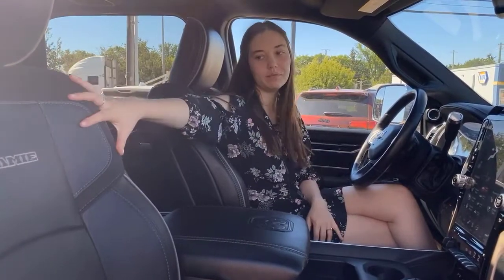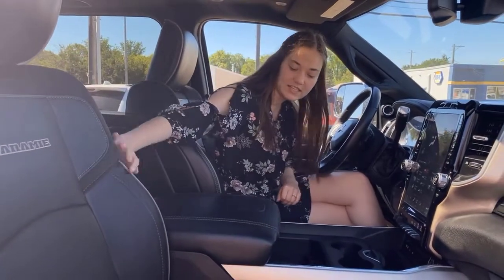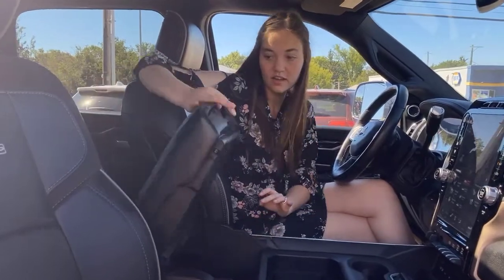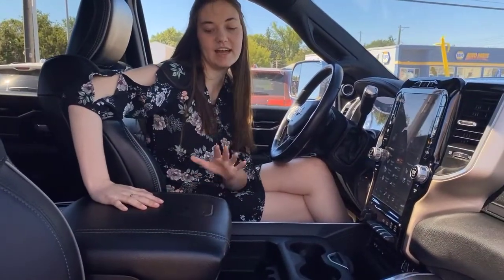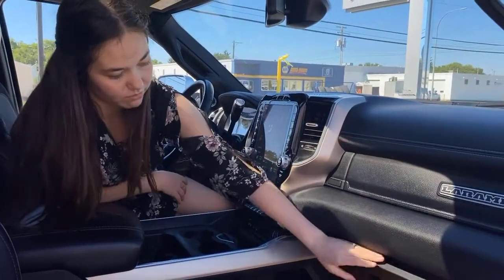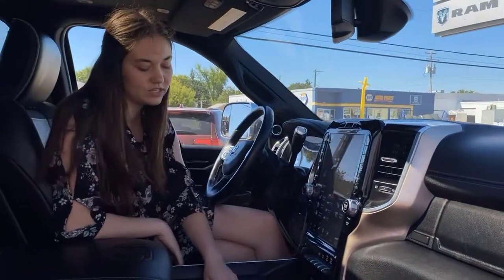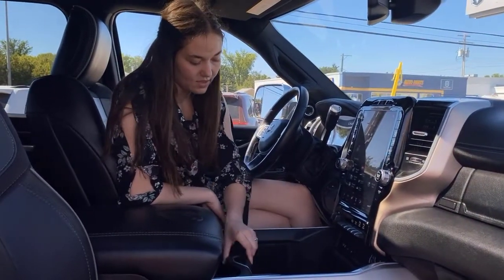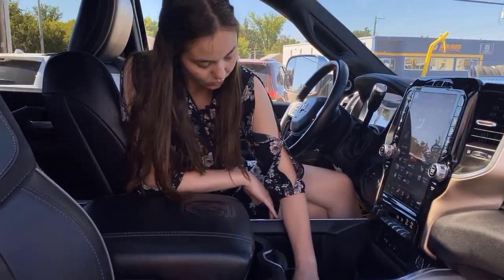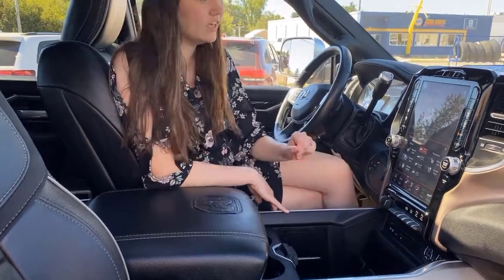Up in the front of this one, you're going to have your black leather seats. They are heated and cooled, and they're going to have some suede detailing in them. A ton of room in your center console here. The top of it is lined and it has a USB plug-in. Both of your toolboxes are lined as well. You have a sliding cup holder piece right here in the middle, and then you're going to have your wireless charger pad. You're also going to have a 115-volt plug-in, your DVD player, two USBs, two USB-Cs, and an aux plug-in.